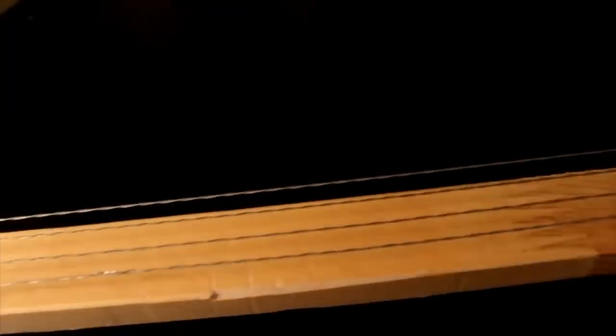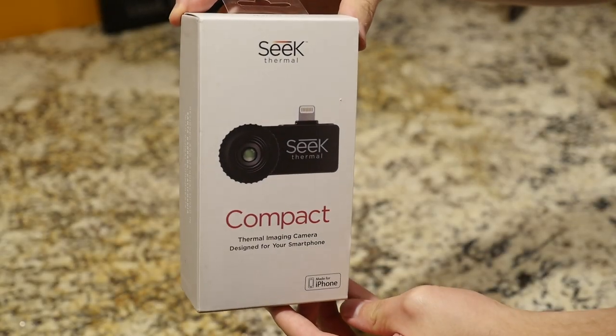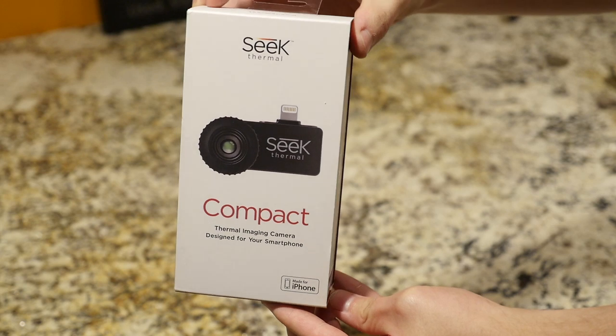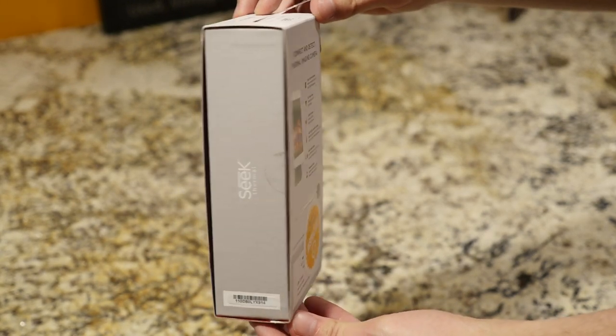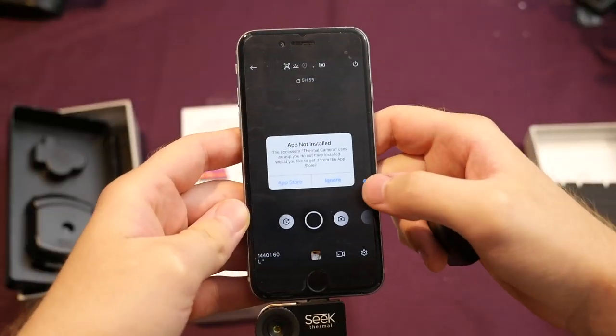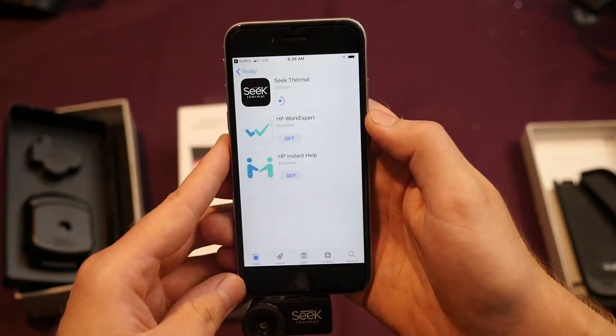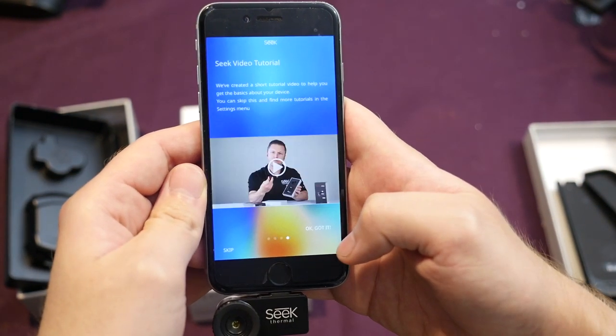He creates some really nice content, and in some of his two- or three-year-old episodes he suggested these Seek thermal cameras. That was the direction most people thought I should go next in testing to see if we can visualize weight relief. So I ordered this one off of Amazon — I got an open box deal, let's hope it at least works.